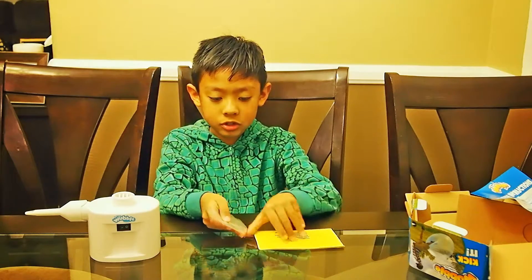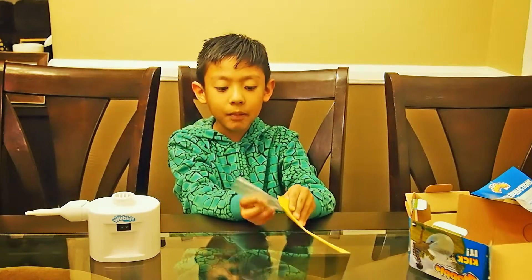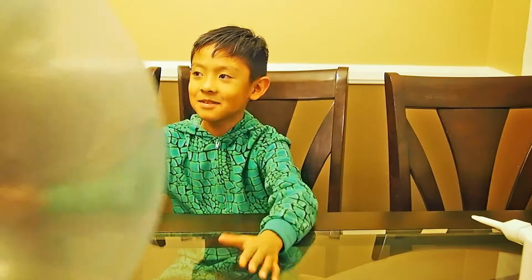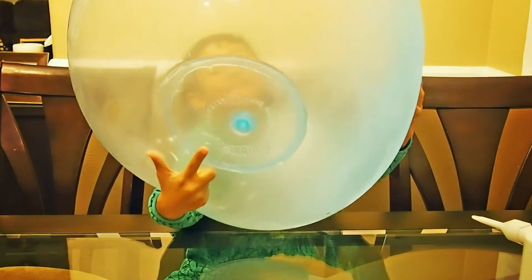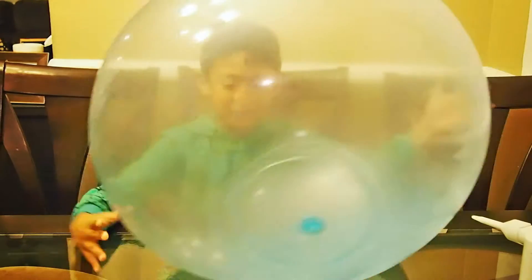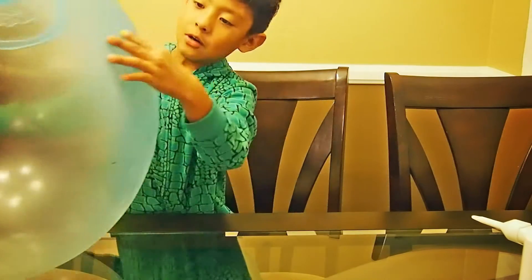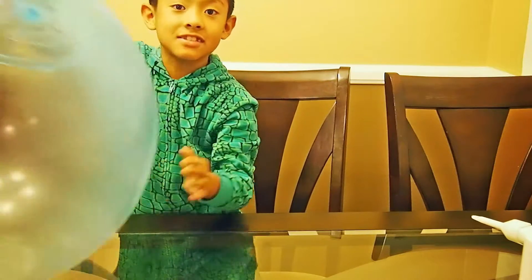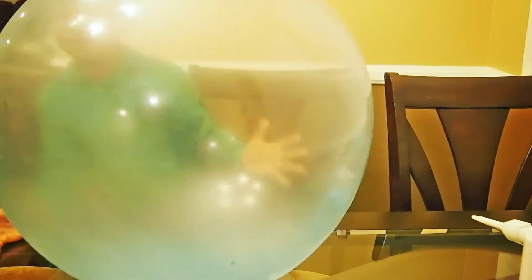Now we're going to show you the Wubble Bubble Ball. Here it is! I kind of blew mine up a little. It doesn't bounce that much because you see this whole thing right here — that means it's not inflated enough.